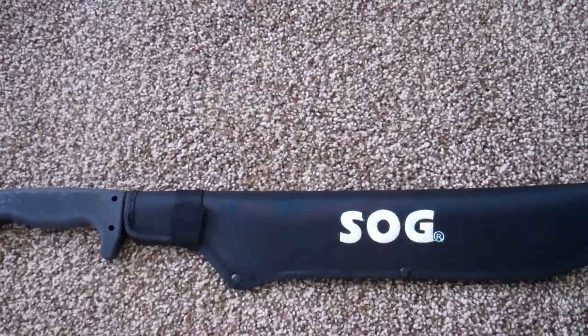Hey YouTube, I got another great deal from Walmart to show you guys. This is the SOG Fari Machete. Walmart's currently got them for $20, which seems like a pretty good deal. I think pretty much anyone could get $20 worth of use out of this thing.